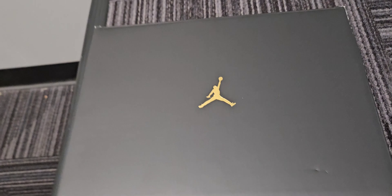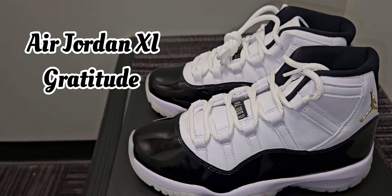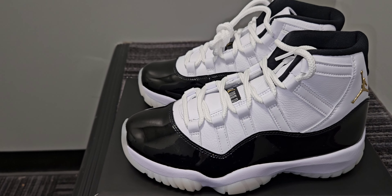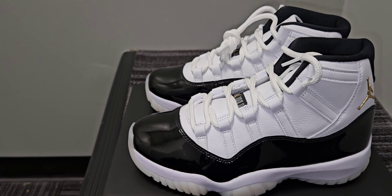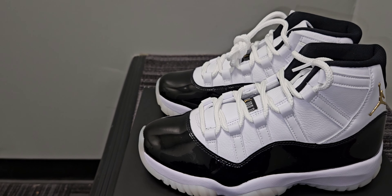So today we are reviewing the Air Jordan 11 Gratitude. It is basically based off the DNP, but with some upgrades and some changes. And if you've been watching my channel for any length of time, you know I am an Air Jordan 11 fanatic. This is my favorite silhouette of the Air Jordan line, period, hands down. So these are fresh and it's fire.